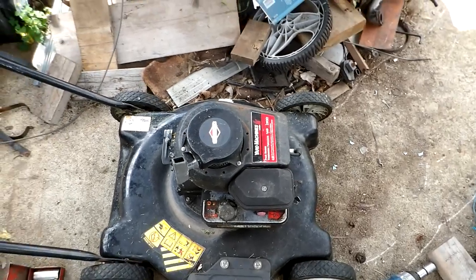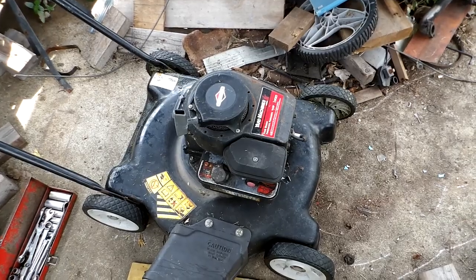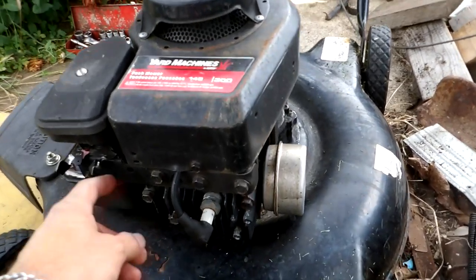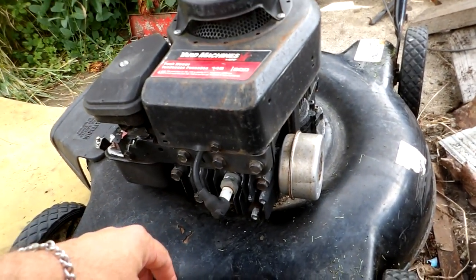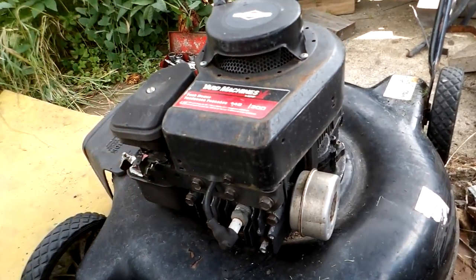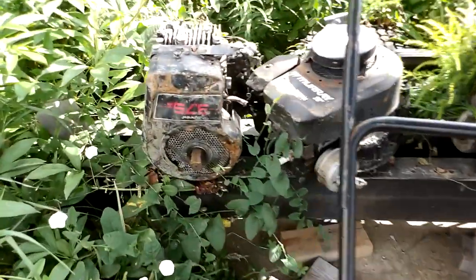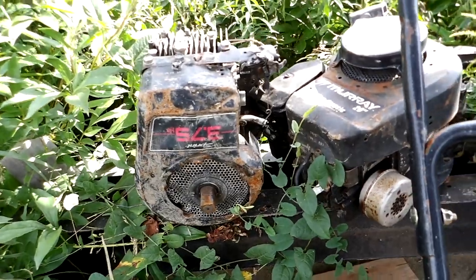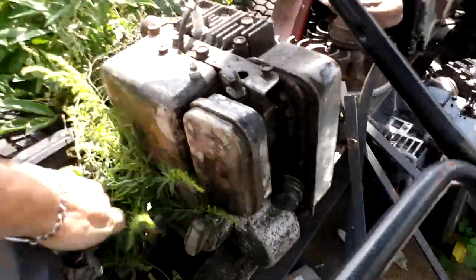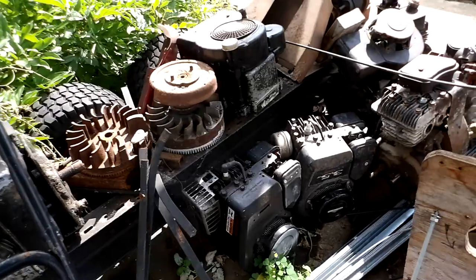Well, there you go. All those people that told me it would work were correct. Now I'm going to show a little bit of info regarding these older flathead Briggs engines — they're not OHV or overhead valve engines. Briggs made millions of these three and a half horse in various configurations: 3.75 Sprint, 3.5 Classic. That older one there has the vertical pull start — it's probably from the 80s. I've got a pretty good collection going here.